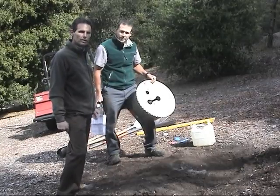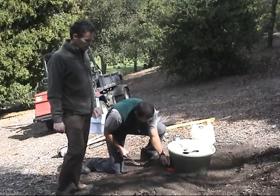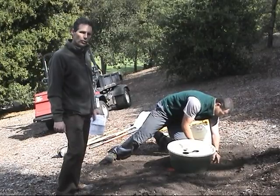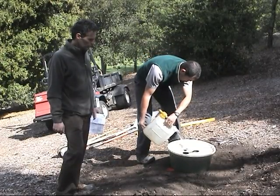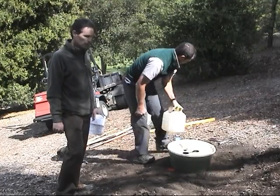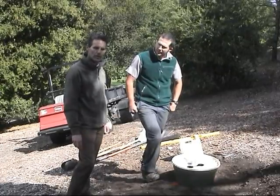Brent now has the water block, which he'll place over the seedling. He'll take the anchor spikes and on each side place the anchors. The last step is to fill the water box with water and catch the lid — and installation is complete.